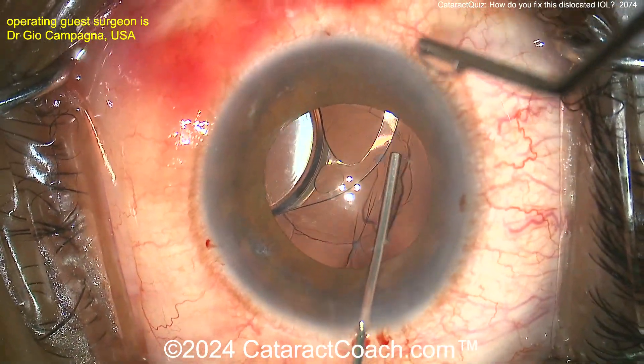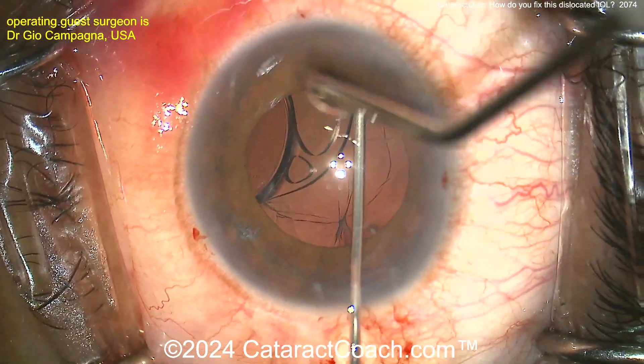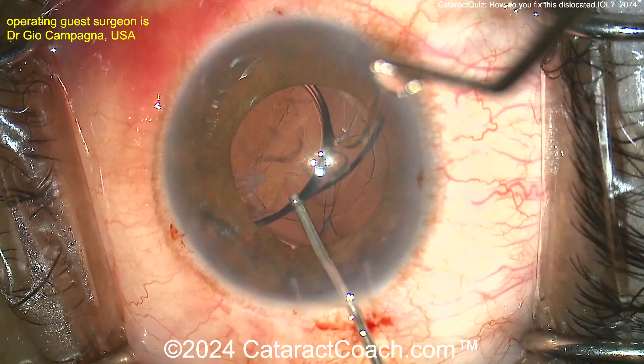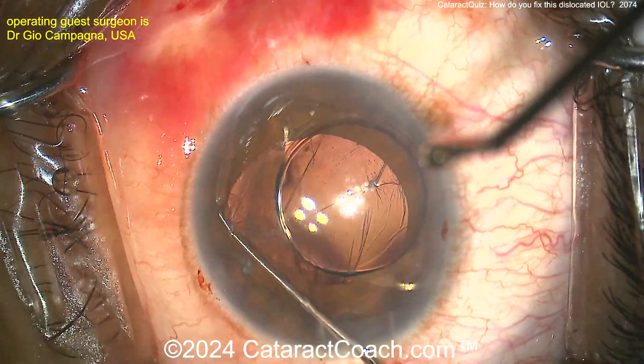Let's take a look at what the surgeon is going to do here. This lens looks like it's maybe partially in the bag but it's severely dislocated. There is some capsular or bag support. I like the idea of using viscoelastic to kind of dial it up and see where we are. Perhaps it was partially in the sulcus — that's causing a lot of iris chafing. Now, do you keep this lens or not? That's the question.